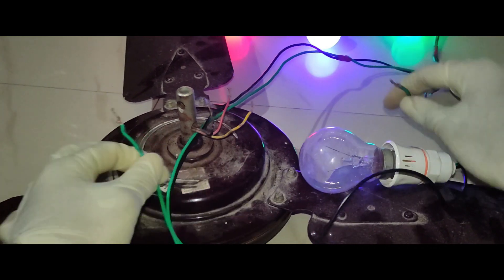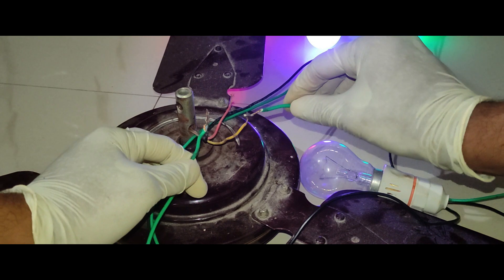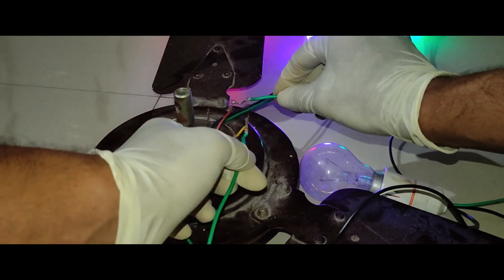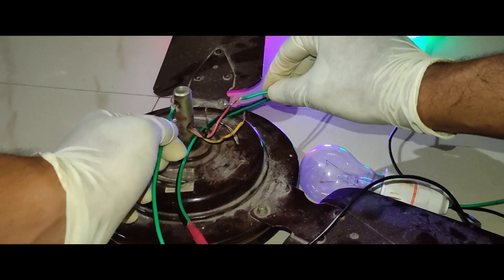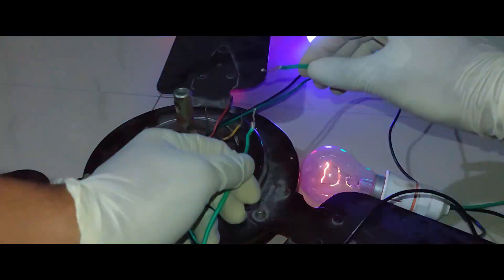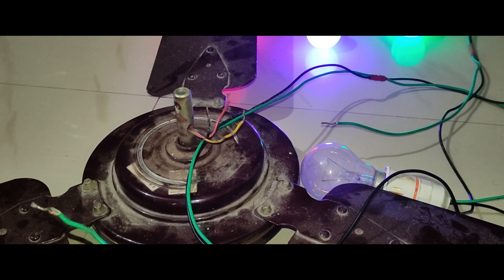I have done a continuity test on the back side of the ceiling fan. I will check if there is a winding. In this case, there is a winding. I have done a winding.